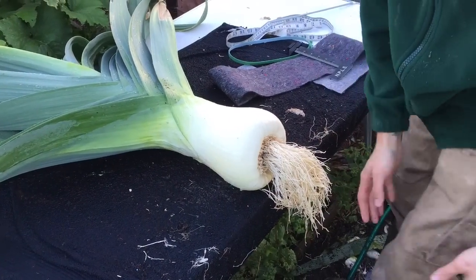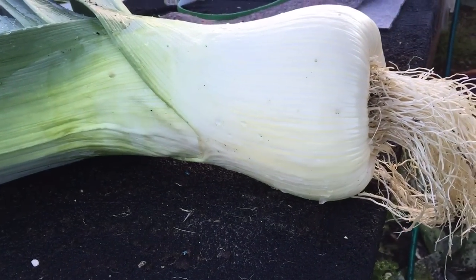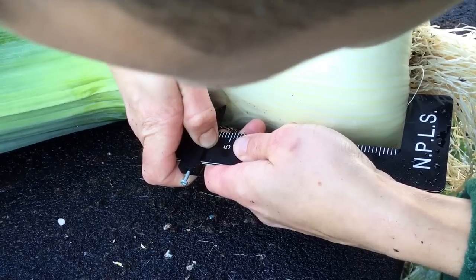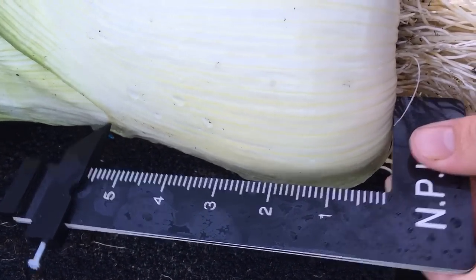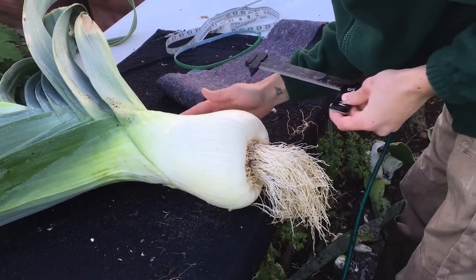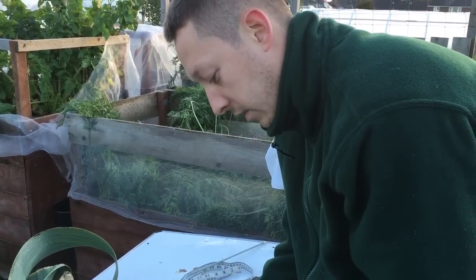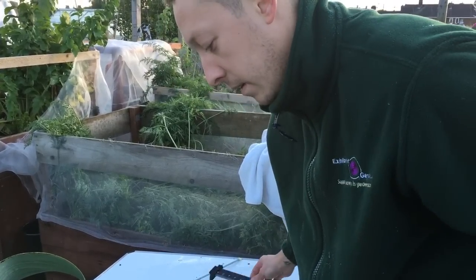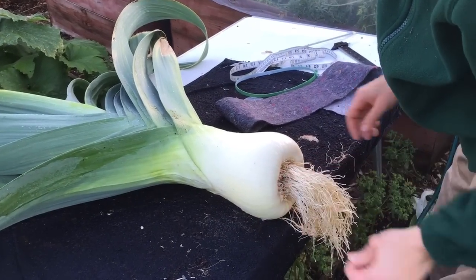That's it with the flags. I'll get the tape measure on it, and as you can see this one here is measuring five and three quarters inches. On the other side you can feel where the button is, and if I take another flag off, this side drops down a little bit further. If I take another flag off it'll go too long. So I think that's as much as I'm going to get off this leek without sending it over the six inches.